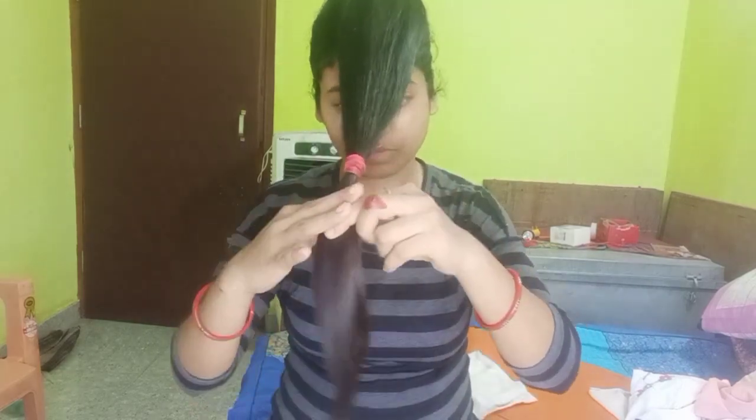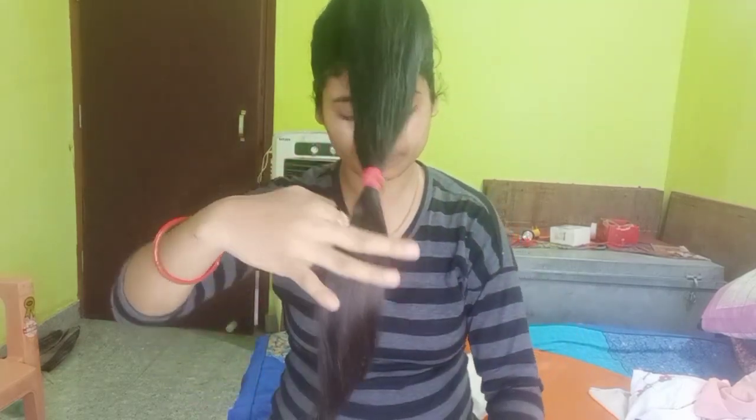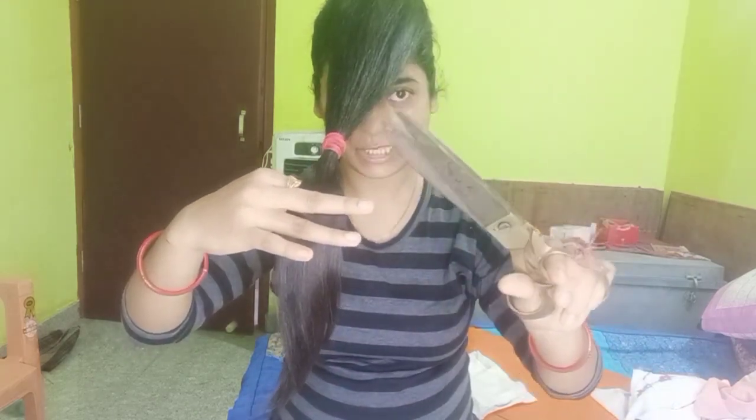I will cut the cut part. I'm going to cut that part again.